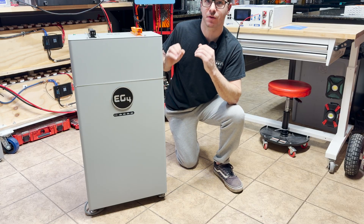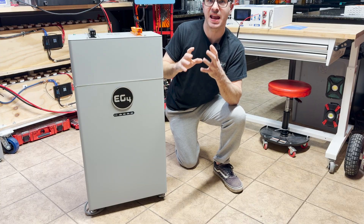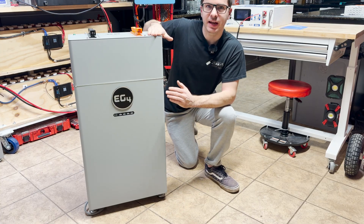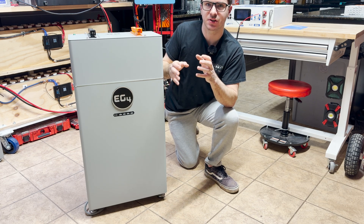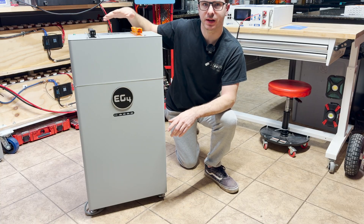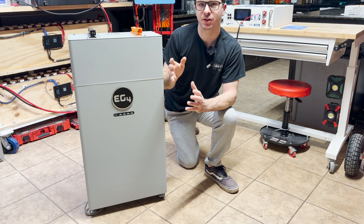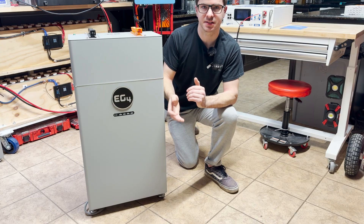You don't actually have to use EG4 inverters with these batteries — you can use many different inverters on the market and the communication features will still work. It has RS-485 and CAN protocol. The battery weighs 290 pounds, comes with a 10-year warranty, and is rated at 10,000 cycles. It's around $3,700 to $4,000 depending on when you buy it. It's also UL listed — if used with an EG4 inverter and the correct box and cabling, your entire setup can be UL listed, which is a requirement in some areas for grid-tied setups.